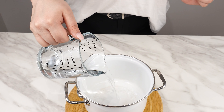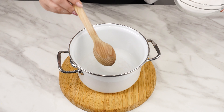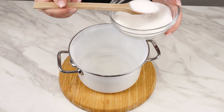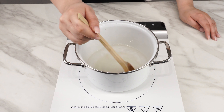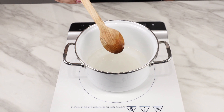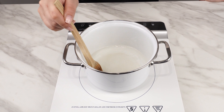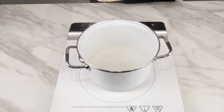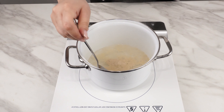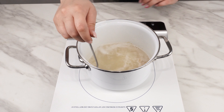Pour a cup of water into a pot and add five tablespoons of regular white sugar — water with sugar is the perfect bait for all insects. Place the pot on the stove and heat it, stirring thoroughly until the sugar dissolves. Add a tablespoon of dry yeast, turn off the stove, and let the pot cool down.